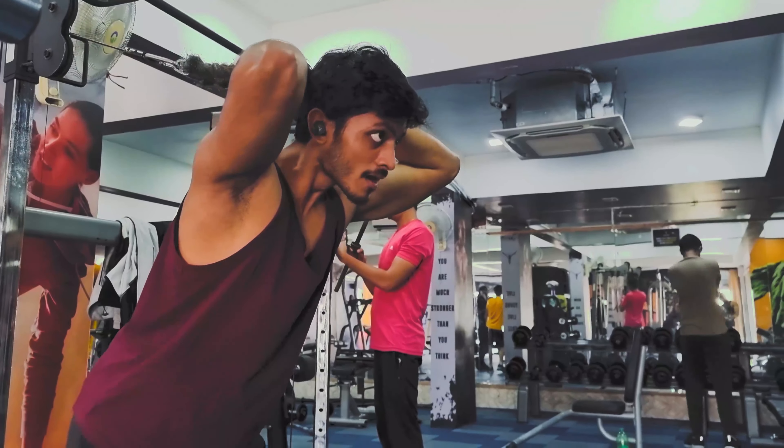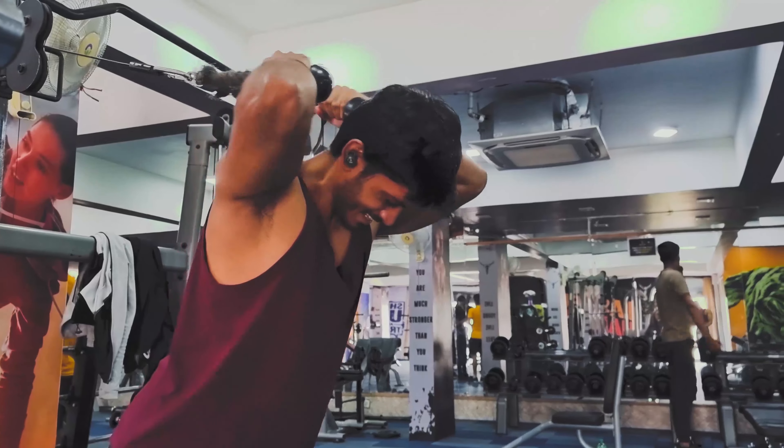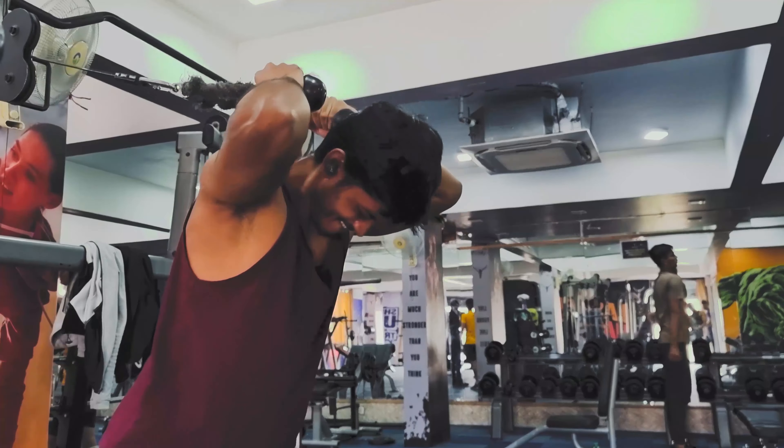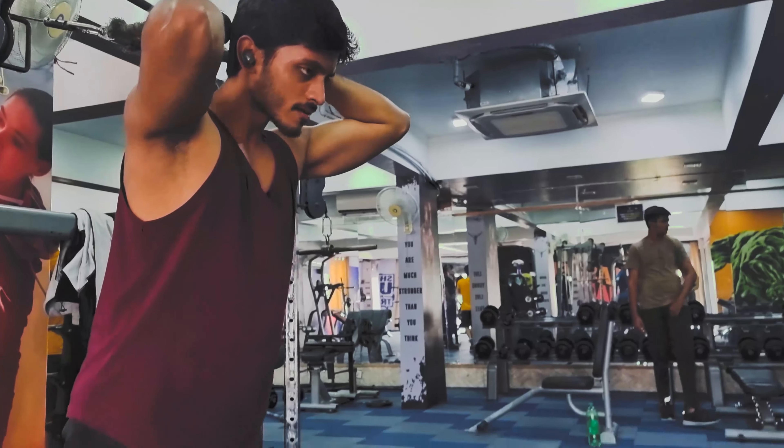For both triceps exercises, we want to hit 12-15 reps to complete the time under tension of 30-60 seconds, in which your triceps will grow optimally. And with that, the push workout is complete. All exercises, sets, and reps are in the description. If you're a beginner, start with one or two sets per exercise and progress by increasing sets and total volume over time. If you have any questions, add them in the comments section.